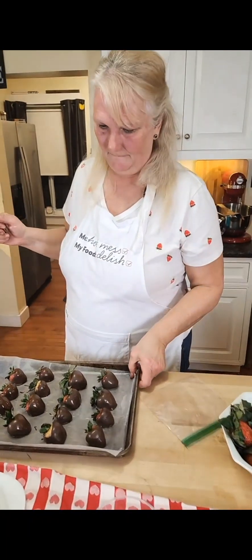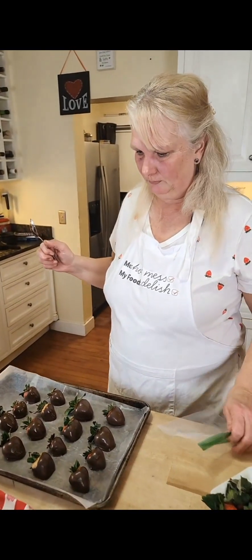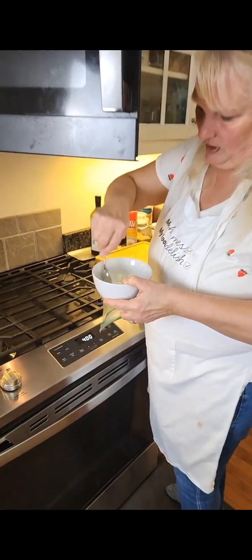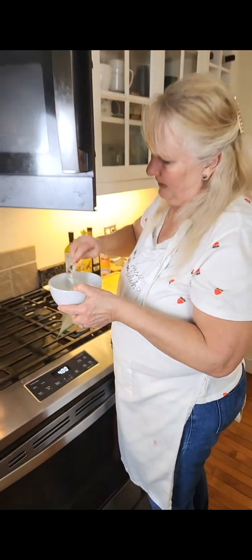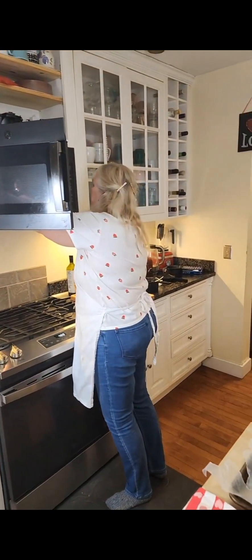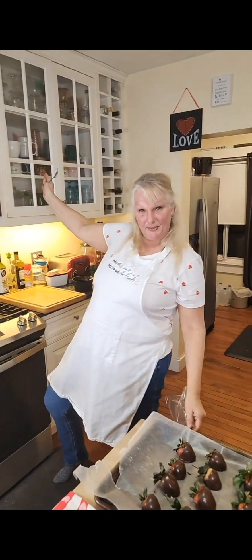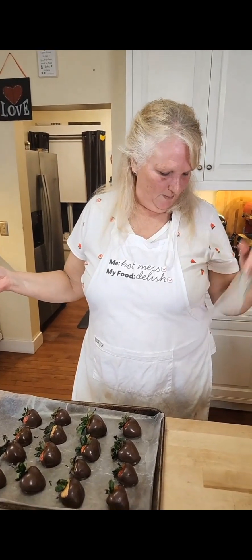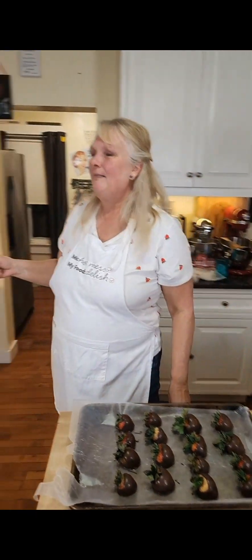We added one teaspoon of oil to the dark chocolate because we had more of it — about six ounces. For this smaller amount of white chocolate I put maybe an eighth of a teaspoon. The oil also makes the chocolate really shiny as it sets up. Add 30 seconds at a time. Don't get impatient — I'm telling you that from the queen of impatient, don't do it.